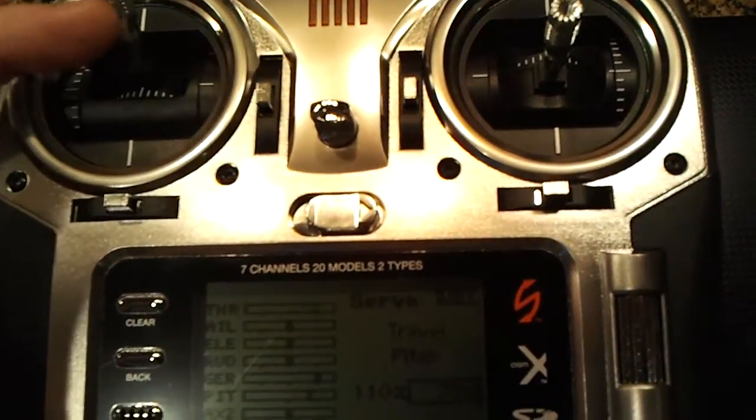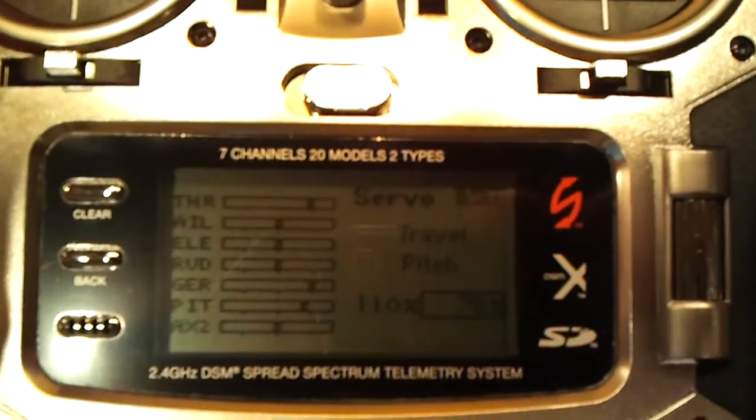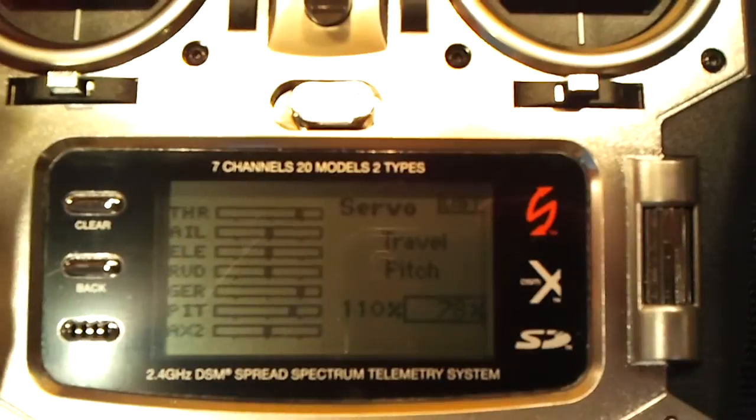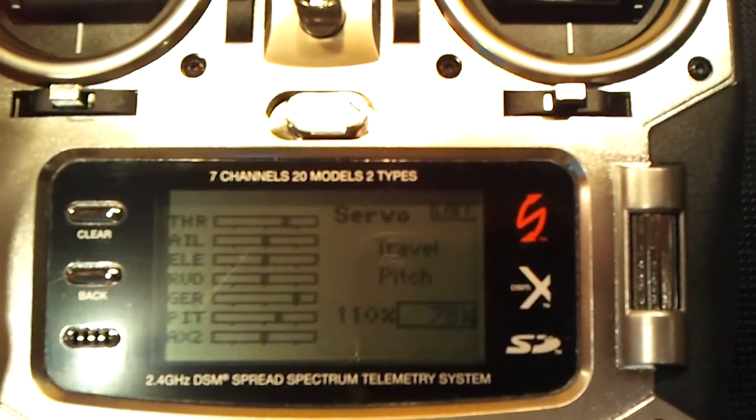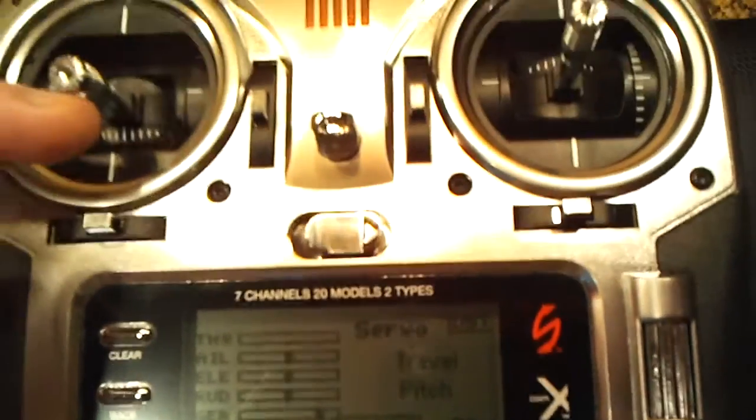Change the negative pitch to 110%, then go up to positive — up on the stick here — and put that at about 75 to 78%, whatever you choose. That way it'll hover around three-quarters throttle.